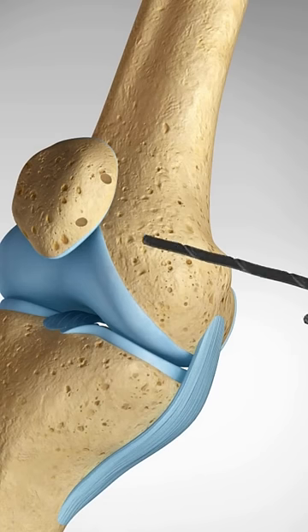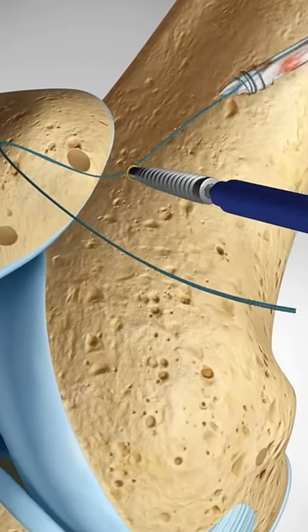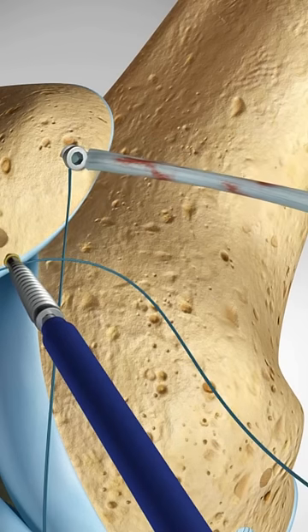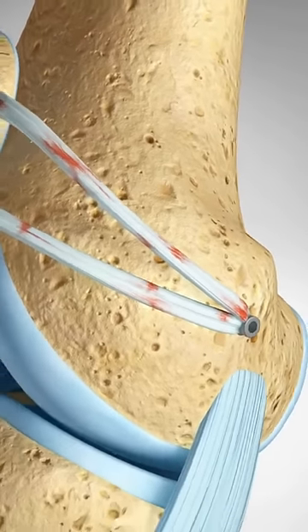Two small holes will be drilled on the medial side of the kneecap and one on the femur. The new ligament will be secured in these holes with screws. The graft will be tensioned to ensure that it will prevent the kneecap from dislocating, without putting undue pressure on the knee joint.